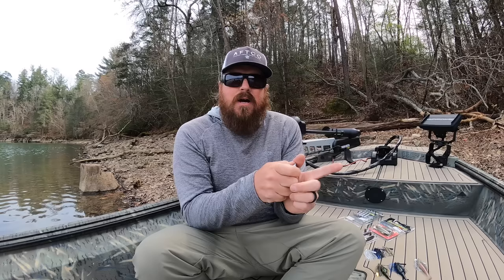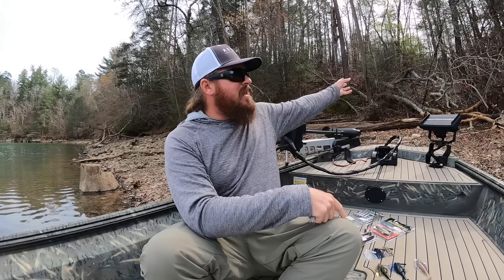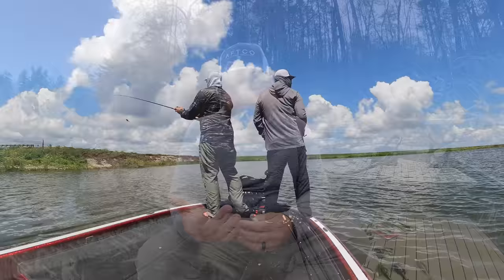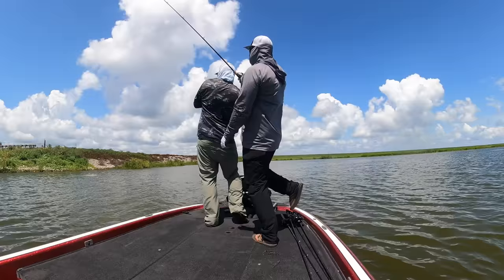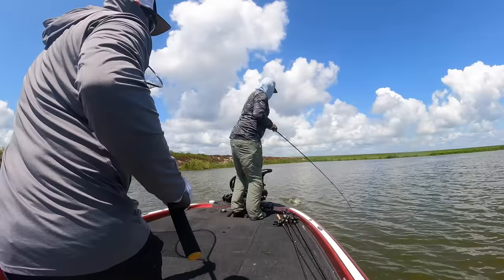I want to talk heavy wire, heavy hook style swim jigs — I've got three of those. Then we'll talk finesse swim jigs. A swim jig is all about profile and getting fish to commit. Because of its weedless nature, it can be fished virtually anywhere — in laid-down trees when the water's up, in and around grass. A lot of baits need to be fished around grass; a swim jig can go right in there and plow through grass. Understanding the different styles is everything.